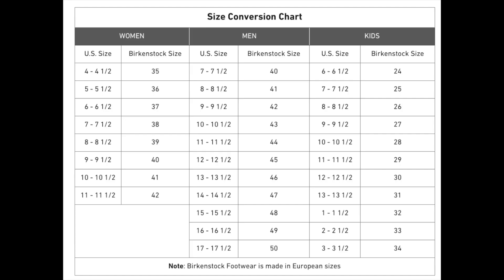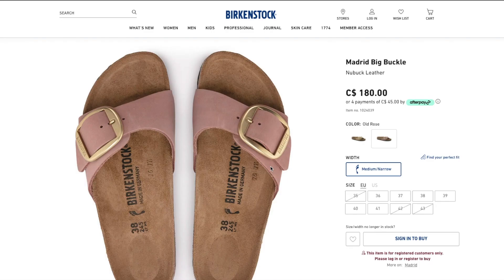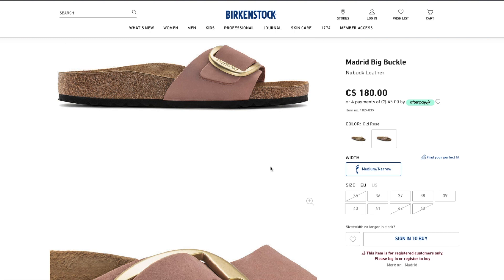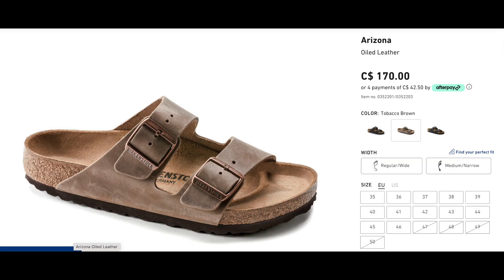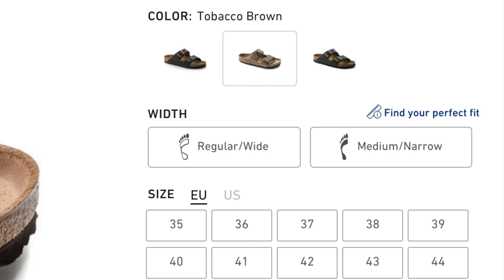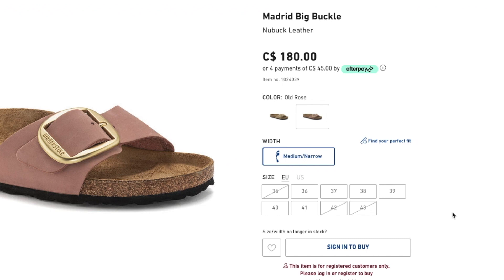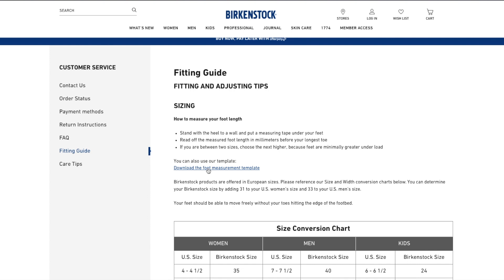Usually I'm a size 7.5 or 38, but when I tried on the Madrids at a shop, that size seemed too tight, so I decided to size up to 39. However, I was unaware of the differences between wide and narrow — I always preferred the wider size, and unfortunately this model only came in medium to narrow. By default, I just ordered it without really thinking too much about it.